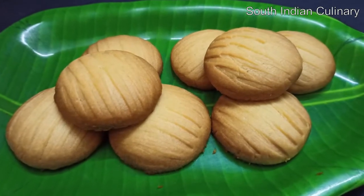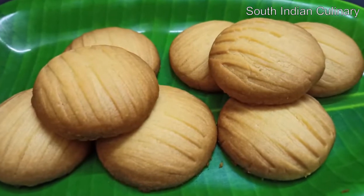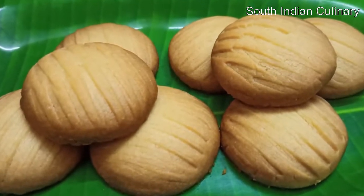Hello friends! Welcome to South Indian Culinary YouTube Channel. Now we are going to make butter biscuits here.